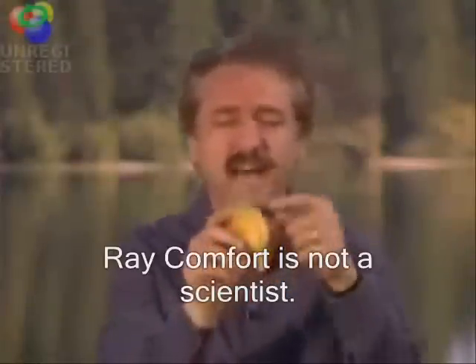Now, if you study a well-made banana, you'll find on the far side there are three ridges. On the close side, two ridges. If you get your hand ready to grip a banana, you'll find on the far side there are three grooves. On the close side, two grooves.